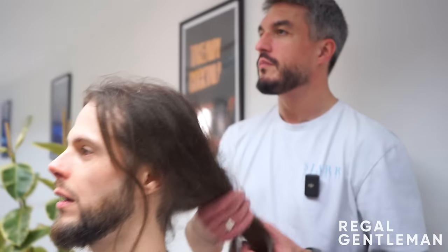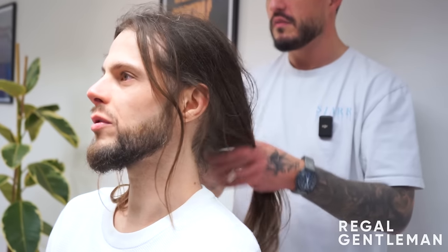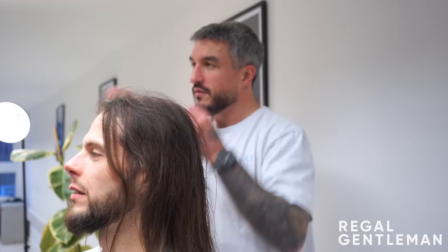Do you ever tie your hair up? Sometimes, yeah. But are you predominantly wearing it down? Mostly, yeah. Okay, that's perfect then. Just wondering how much texture to put in — if I put too much in, bits can fall out when you tie it back. Yeah, alright cool. Let's have a little look at the picture.